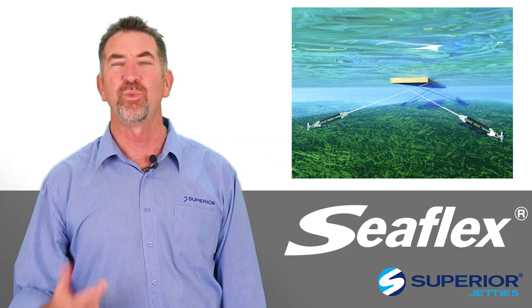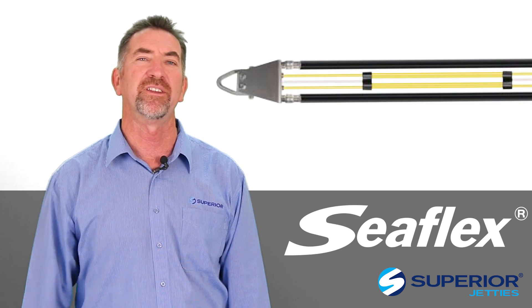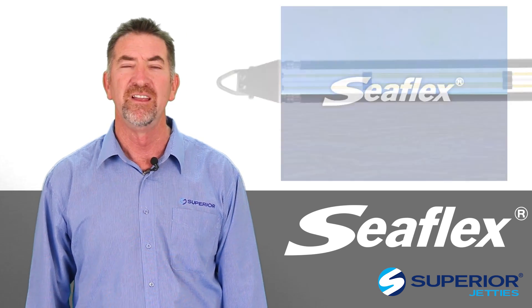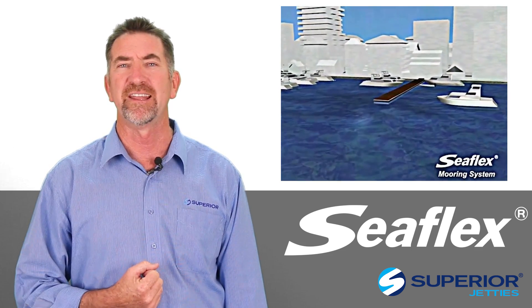G'day, I'm John Hogan. This week, a little bit technical, we're going to talk about Seaflex, the underwater anchoring system that Superior is proud to represent here in Australia, as well as the composite systems — that is the multiple types of pontoons that we join together.